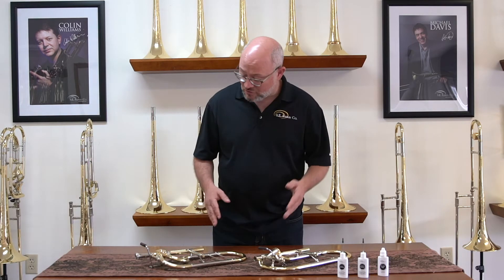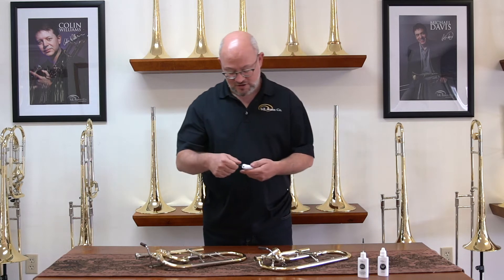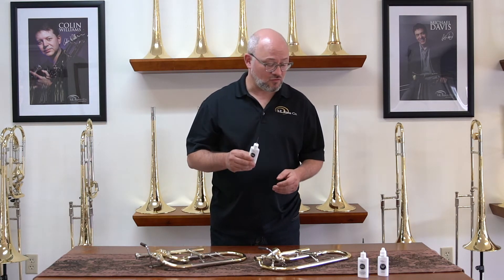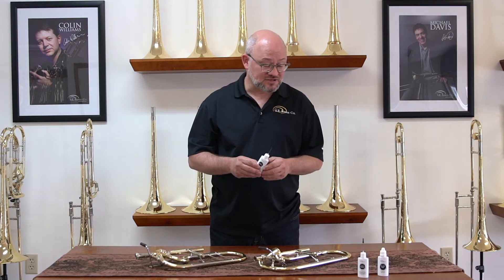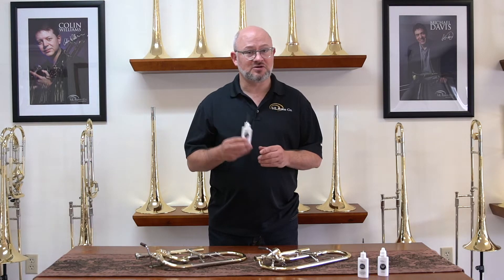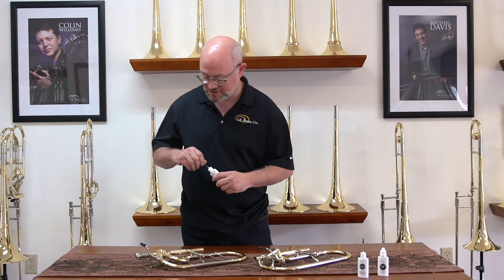I have here both a rotary valve and an axial flow valve. Let's start with the rotary valve — that's what most people are familiar with. I have three different kinds of oils here: a light rotor oil, a bearing and linkage oil, and a tuning slide grease. These are the SE Shires oils, our bespoke designs provided to us by Joe Hetman of Hetman Products.